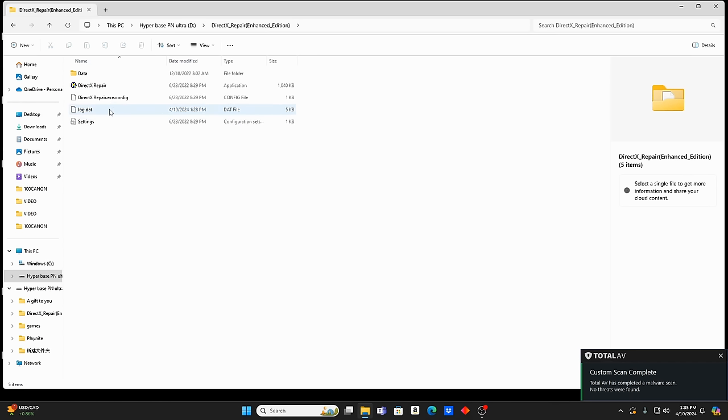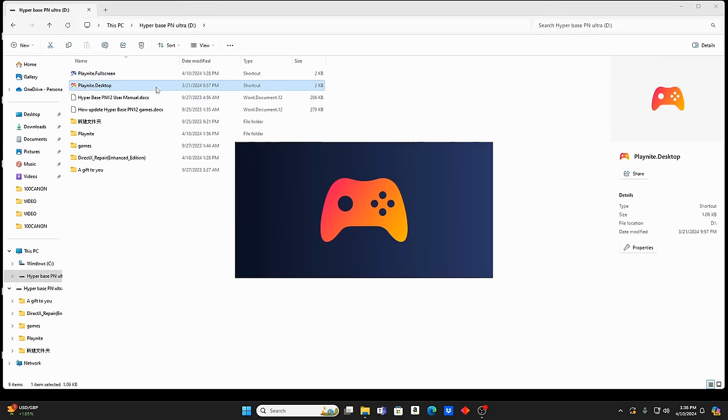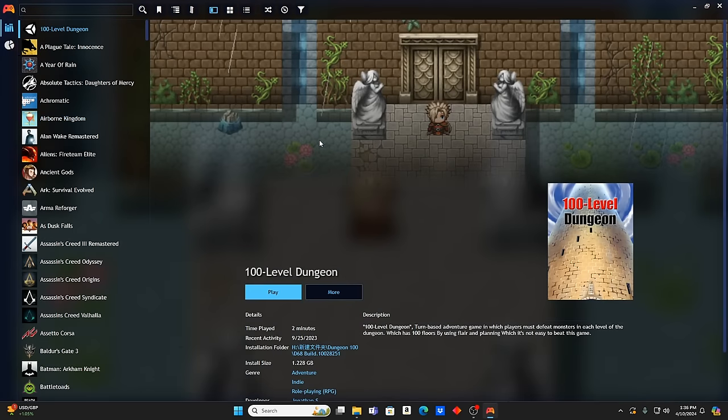It'll give you way better performance on these games. If you don't do this, you're probably going to end up with a really laggy experience, because these are all triple-A titles. I'll take Desktop mode — I prefer that for streaming. So in desktop mode, you have your games list on the left.